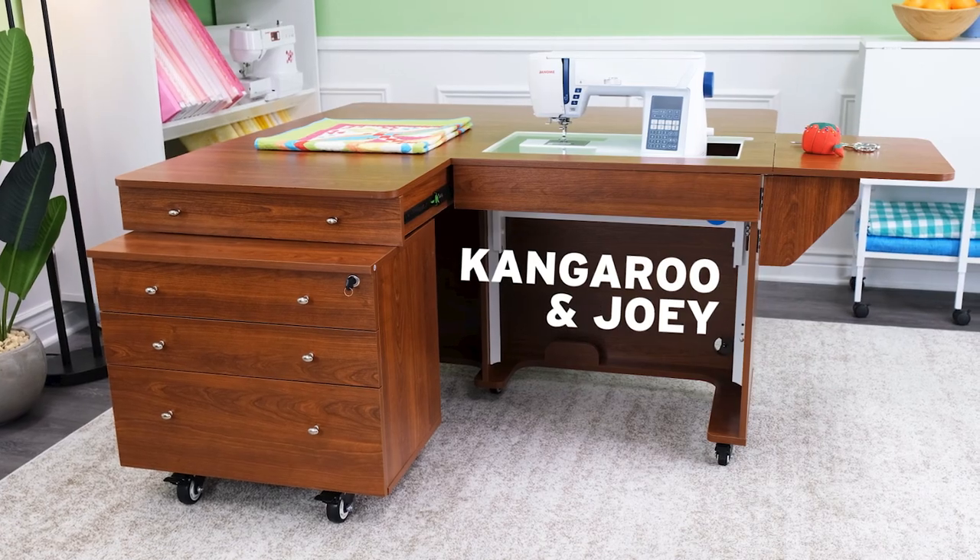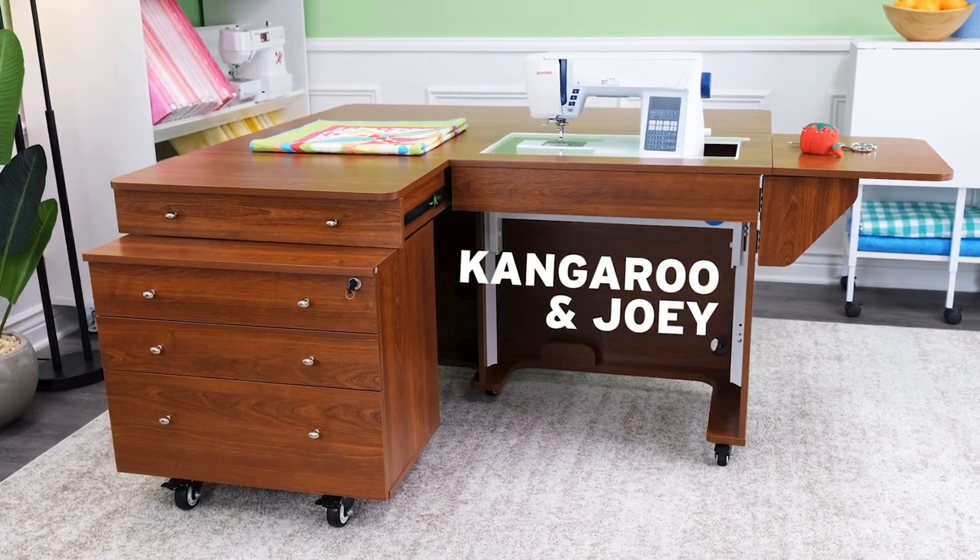Hi there and welcome to our feature video for the Kangaroo and Joey sewing cabinet by Kangaroo Sewing Furniture. I'm Lynn Mares. I can't wait to show you all of the amazing features of this cabinet. If you're looking to enhance your sewing and crafting experience, stay organized, and add comfort and convenience to your sewing room, the Kangaroo and Joey is perfect for you. Let's get started.